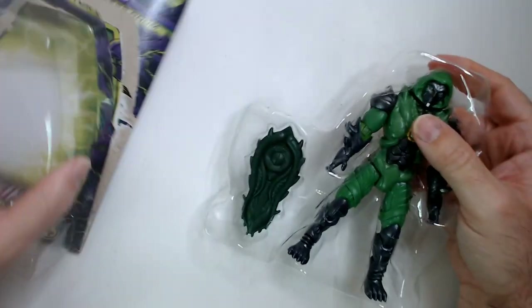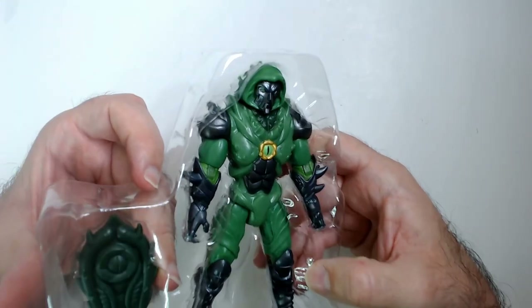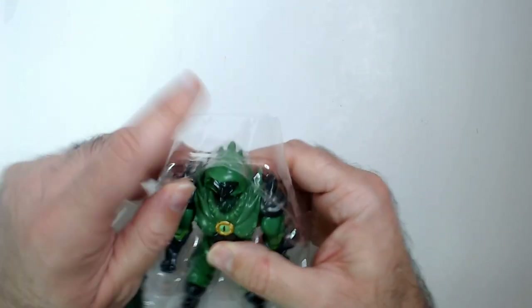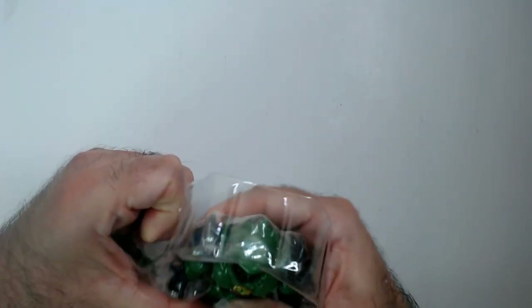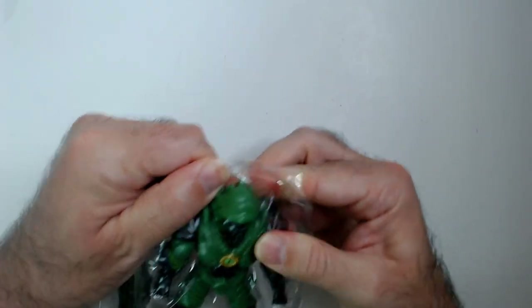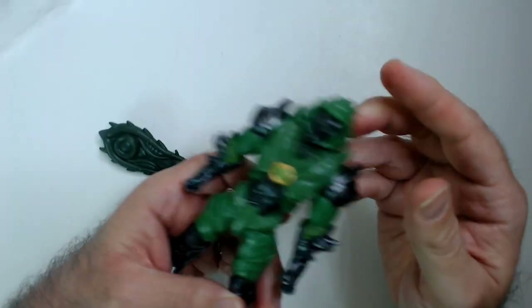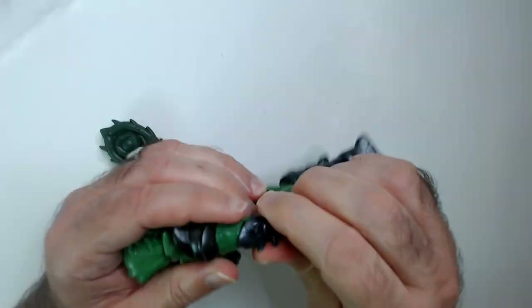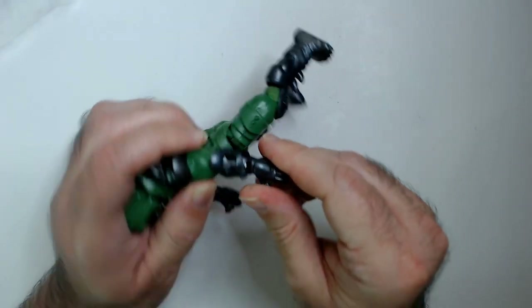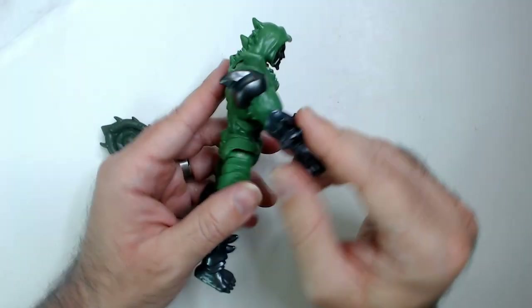Okay, comes in the plastic mold here — looks horrible, I guess. Okay, let's see here. We have elbow joints — no, they don't... it looks like they did. Oh, you do! This is really... oh man. It feels like it's gonna break, I'm not gonna mess with it.